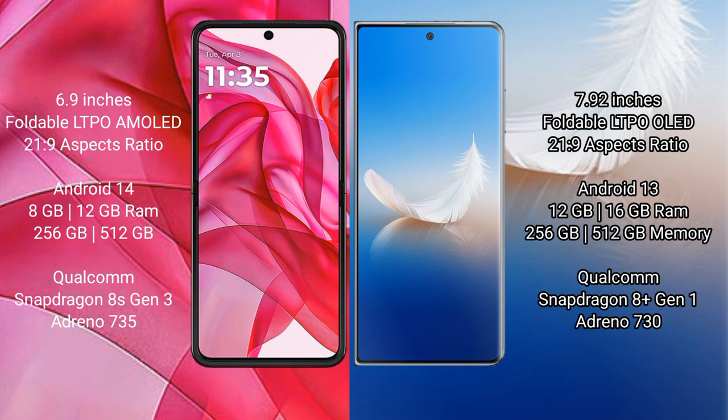The Motorola Razr 50 Ultra runs on Android 14, while the Honor Magic VS2 runs on Android 13. The Razr 50 Ultra comes with 8GB or 12GB RAM and 256GB or 512GB internal storage, powered by a Qualcomm Snapdragon 8 Gen 3 processor.